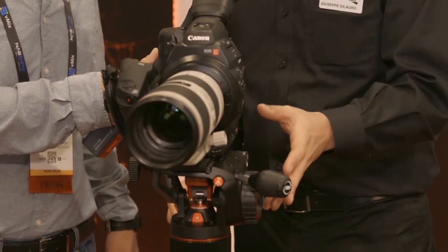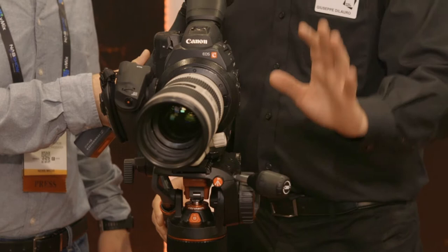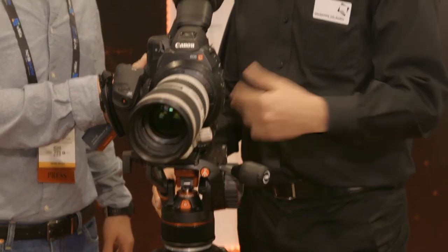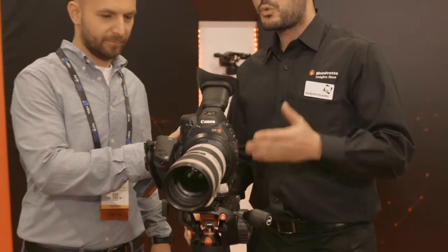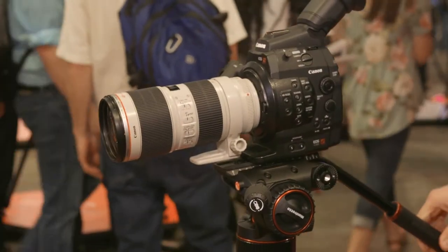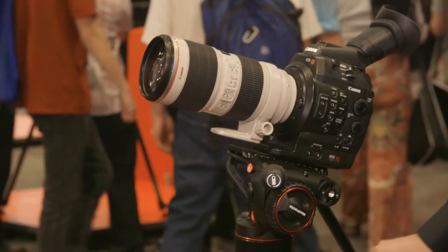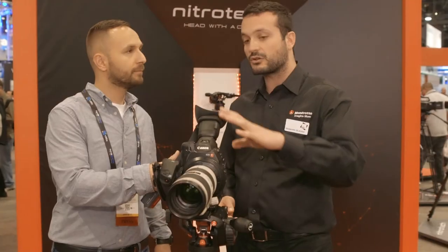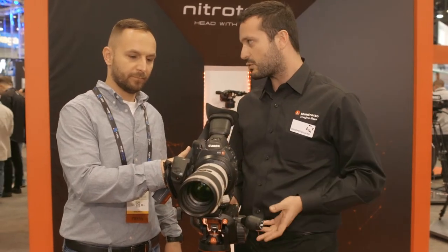In terms of technology, how does it work basically? Through this knob it's possible to adjust the counterbalance very easily and quickly, so when a videographer has to change the setup — because they need lights or need to change the camera — they can attach and detach the camera and all the accessories in a very quick way.